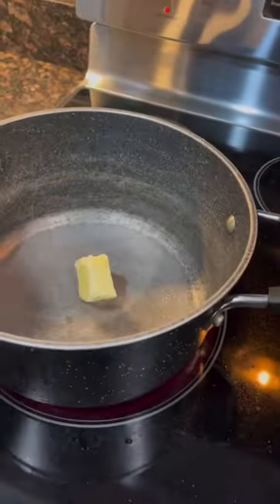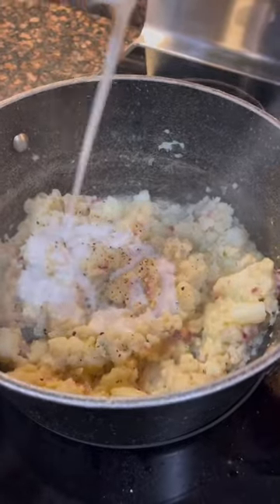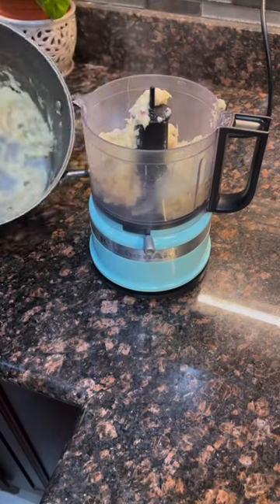Any longer than that and it's going to be a rubbery fish. Then you want to take your strained cauliflower and add some garlic, shallots, pepper, salt — all that good stuff. You can use heavy whipping cream; I didn't have any, so I used coconut milk and it worked perfectly.